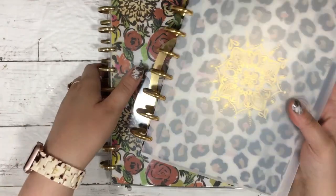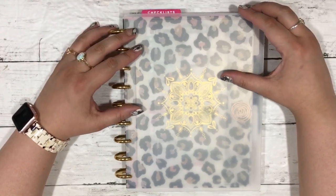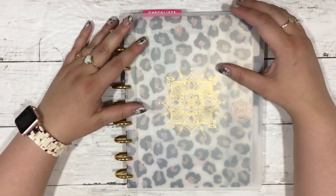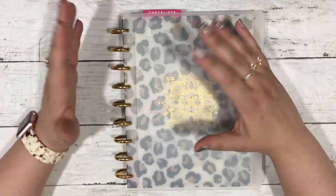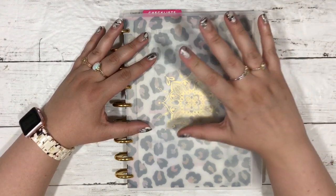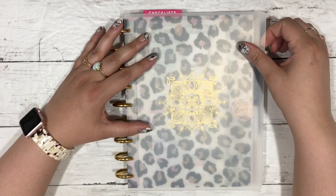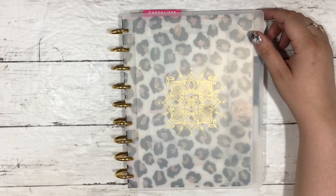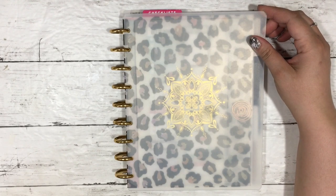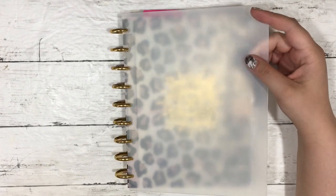So I was in a half-letter size disc bound planner with dot grid inserts — I just drew a horizontal layout every week and planned a month at a time. I laid down stickers a month at a time. I've since switched jobs and also moved into a classic size, because I thought I would want that more for what I'm hoping to get out of this job. I really liked how I was tracking tasks in my previous position, so I'm hoping I can carry that on.